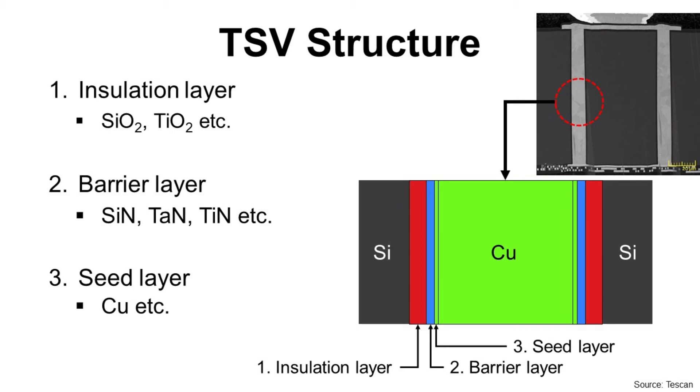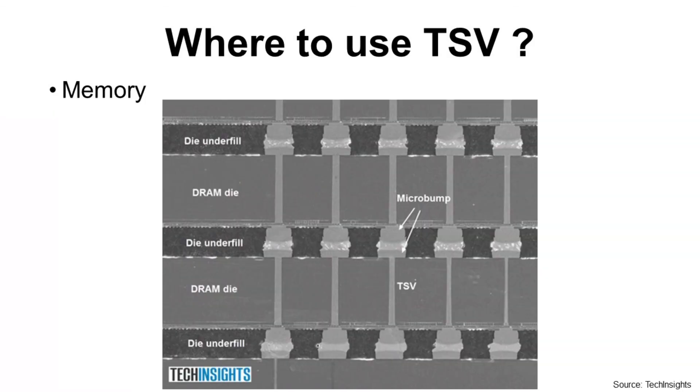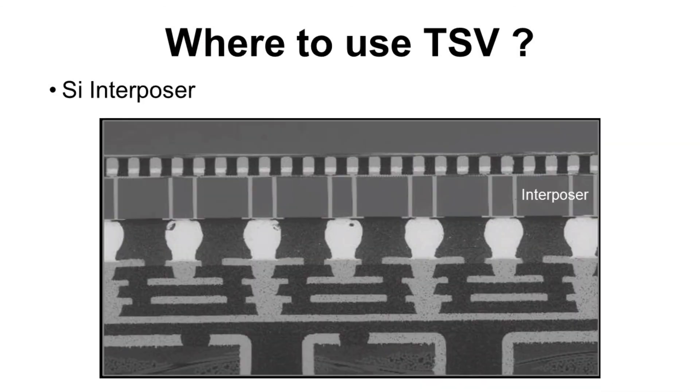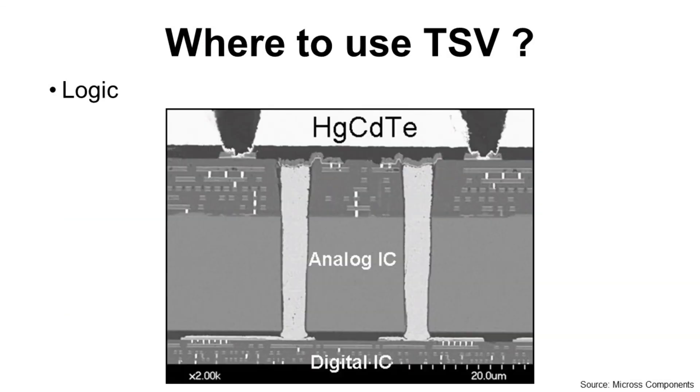Now, let's look at TSV applications. TSV is widely used for image sensors — this image shows Sony's 3D stacked image sensor using TSV. Through TSV, it can handle more data at faster speeds to produce high-quality video. Next is memory, especially HBM — High Bandwidth Memory. The third application is the silicon interposer in 2.5D packages, where silicon interposers with TSV and HBM with TSV are used together. Another application is MEMS. The last one is logic, though it is not popular yet because it is difficult to make.